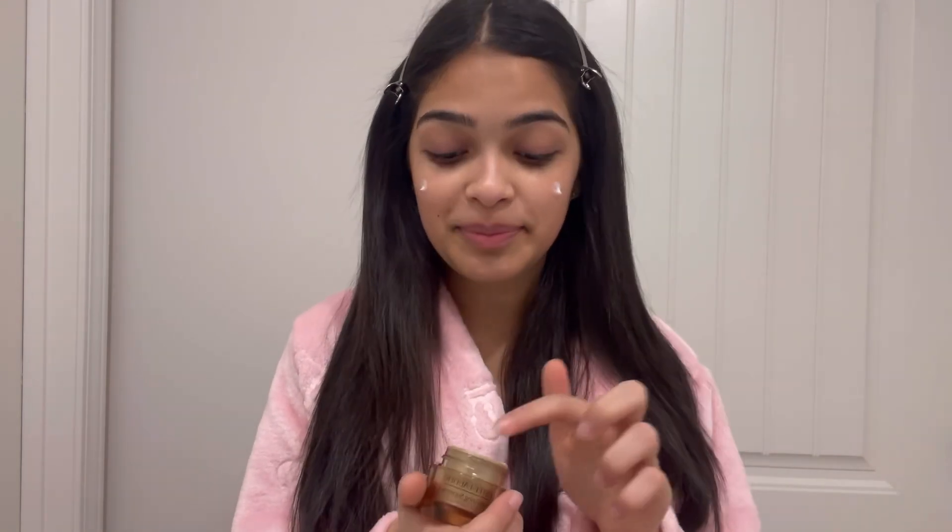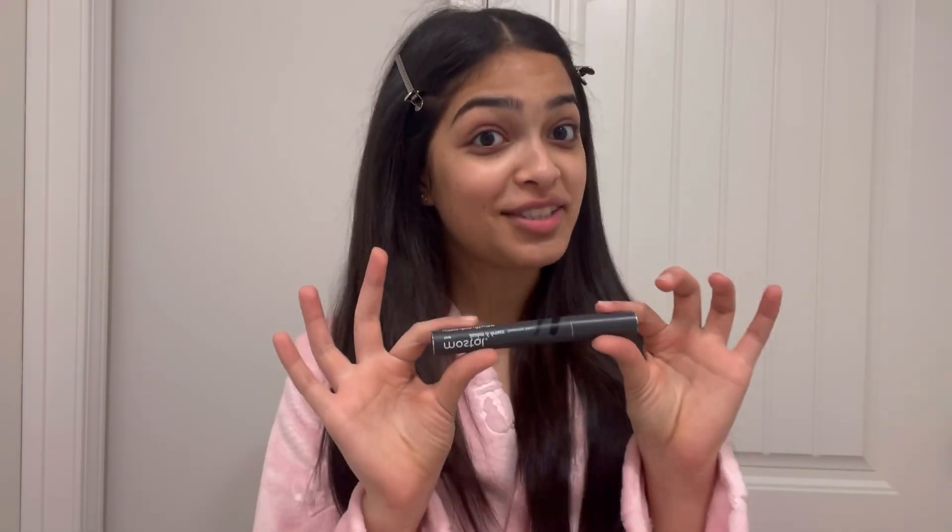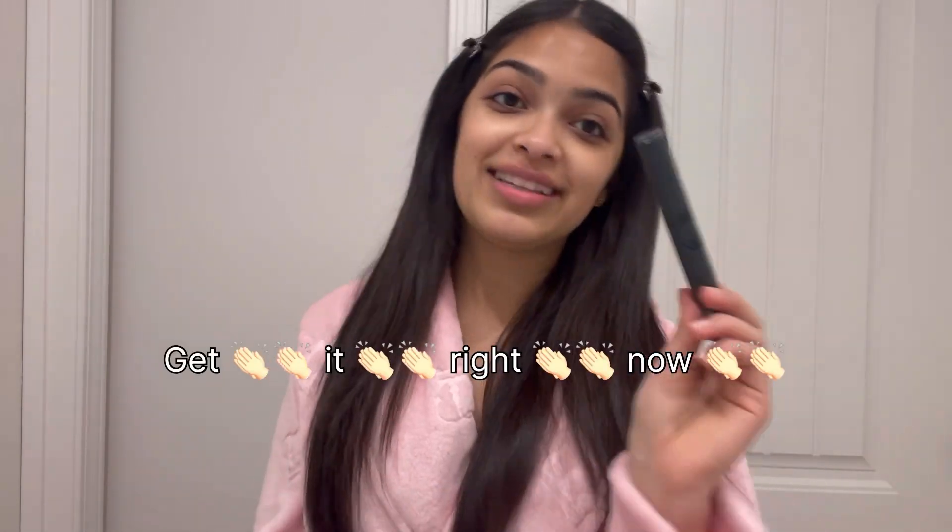Next step, I take the Estée Lauder Revitalizing Cream. I actually stole this from my mom and she doesn't know, so mama if you're seeing this, I'm sorry but it's almost over. Okay, last step of skincare — lash serum. I got this from Dubai and I cannot even tell you, my lashes have grown so long. Go buy this right now.